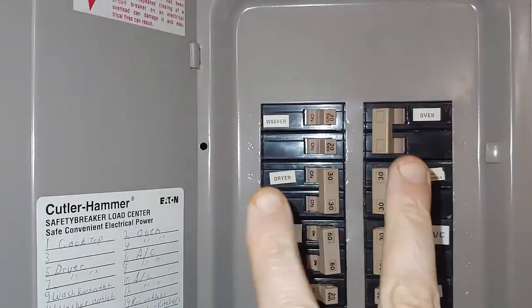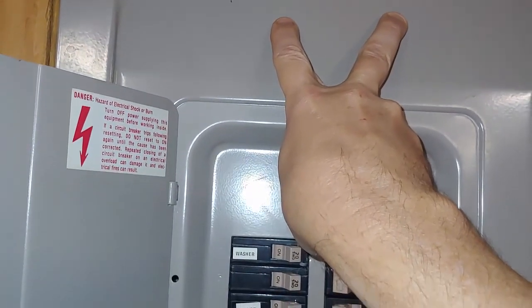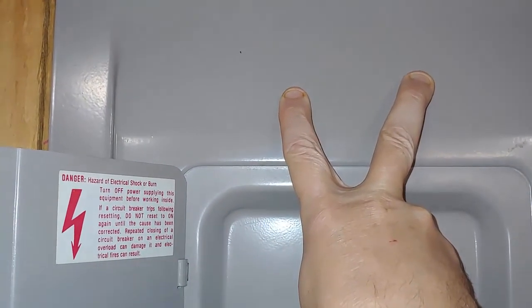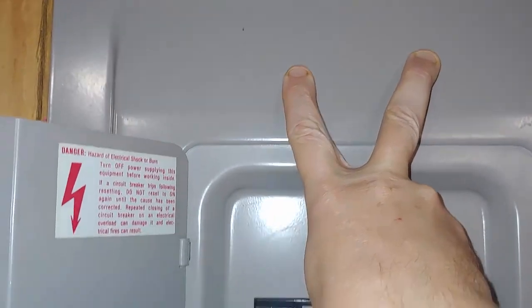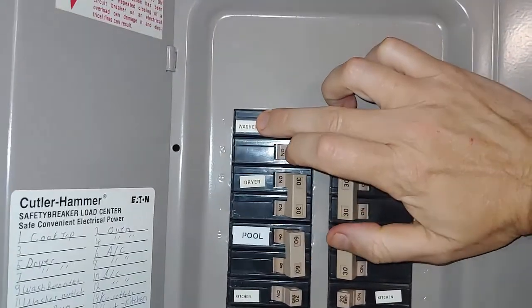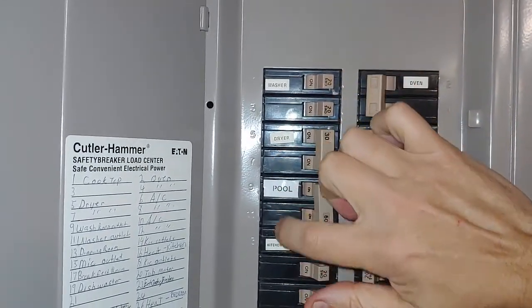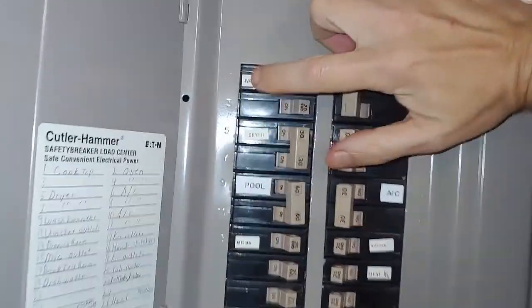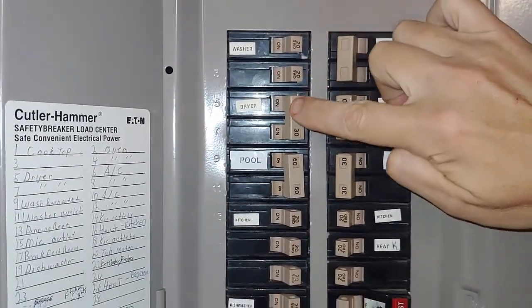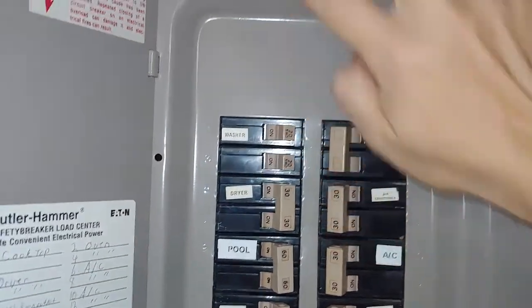You have two legs coming into your house, and when you add them together that's where you get your 240 volts. You need to protect both legs coming in because one breaker feeds off one leg, the next breaker off the other, and it alternates all the way down your breaker box. So if you only put a single surge protection breaker in, you're only protecting every other breaker — therefore you have to protect both legs.